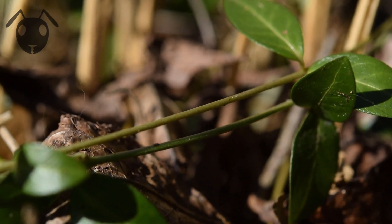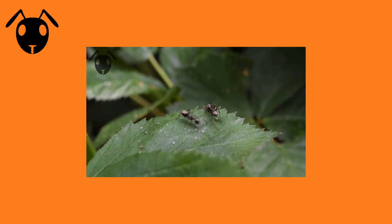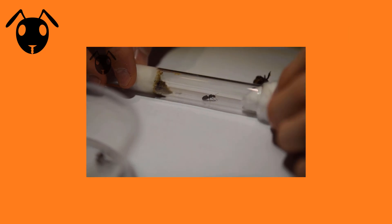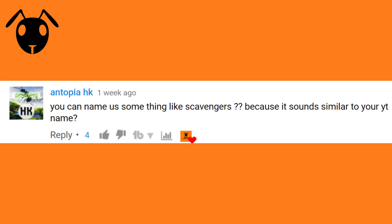Before that, let's look at the poll results from last video. There I asked you what I should call you guys. If you haven't watched the video, please click the icard here to watch it. And the winning name was the Scandinavian Scavengers, submitted originally by AntopiaHK. I love this name because it really goes well with my channel name. Good job AntopiaHK.